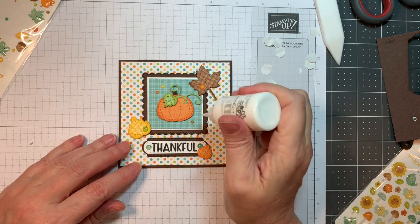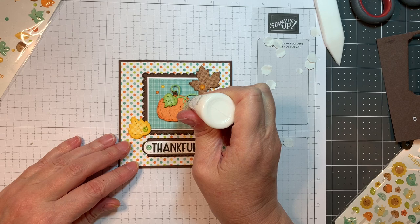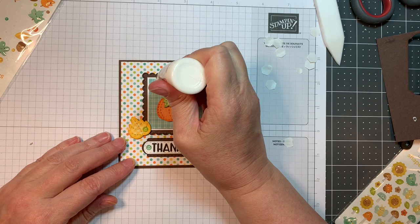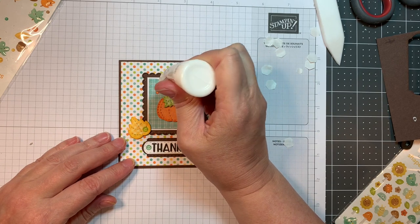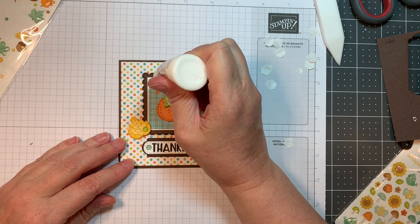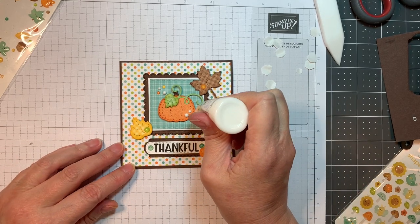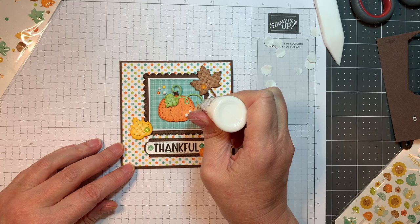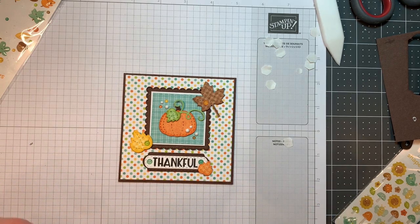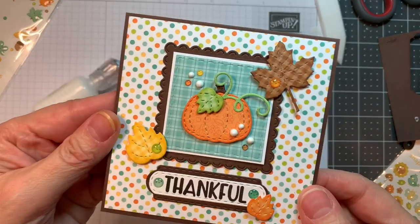Now I've got to pull out my Nuvo Crystal Drops in Simply White and add a few dots. Remember you want to keep them nice and warm and make sure your nozzle isn't clogged — then you'll get perfectly domed little enamel dots. I'm just going to straddle that image, the pumpkin image, on the front of my card. I'll have five little white dots — odd numbers, like I always say. It just draws the eye and makes everything kind of cute. I'll just tap it to make sure they settle.